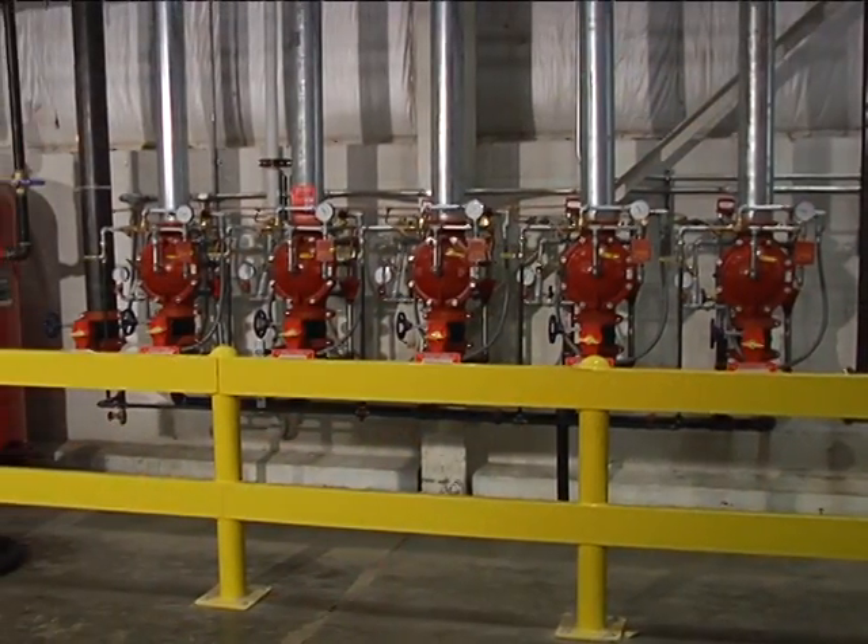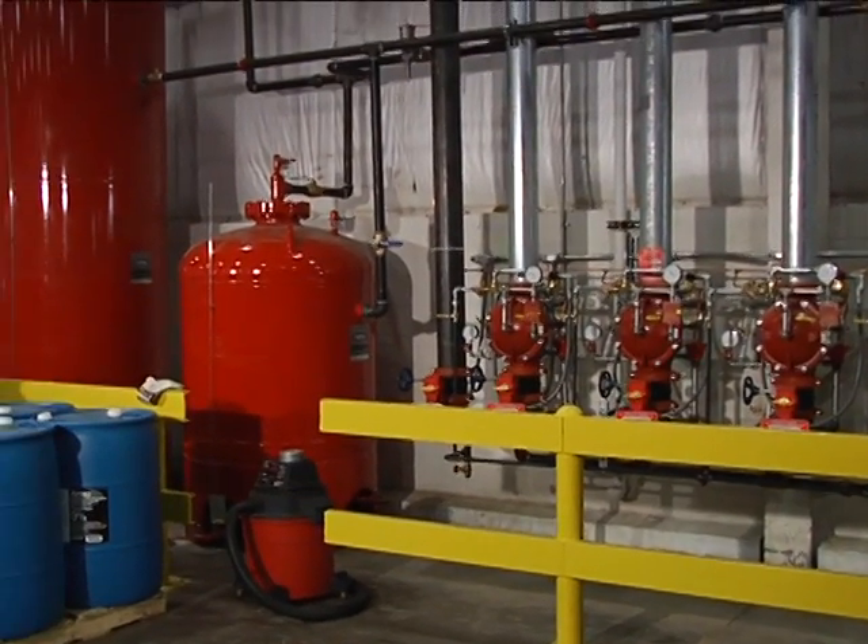Now that each of these steps has been carefully completed, the ANSIL bladder tank is successfully filled for its initial use and operation.